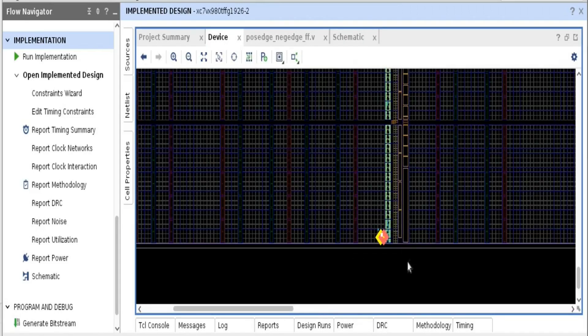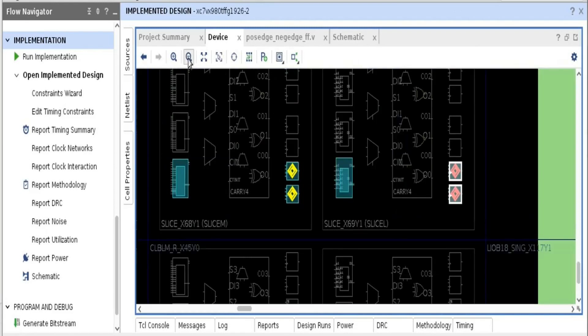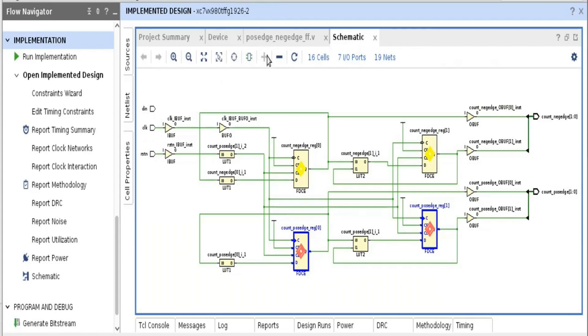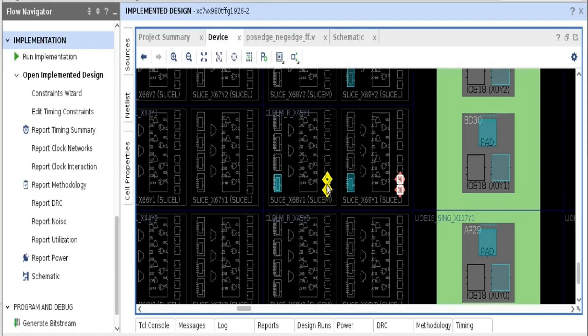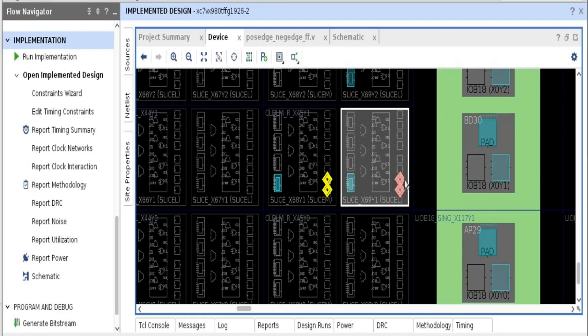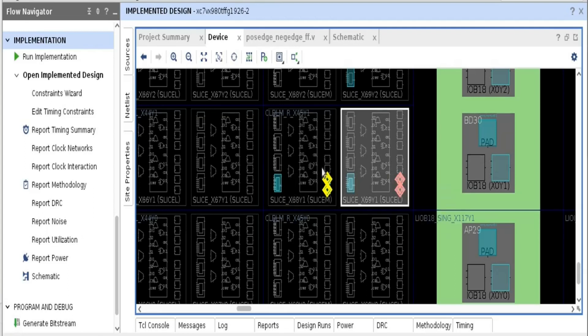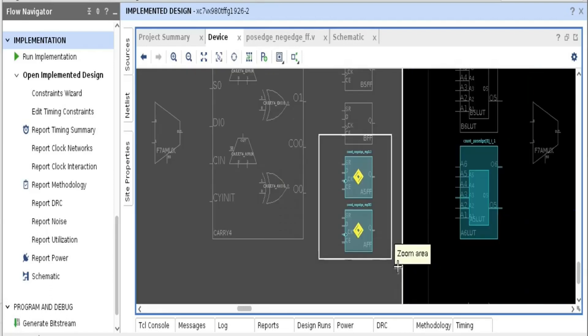In the device view, zooming in, we can see it has used two slices: slice X68Y1 and slice X69Y1. The red flip-flops are the positive edge counter and the yellow ones are the negative edge counter. The negative edge counter is implemented in one slice and the positive edge counter in another. Even though one slice had more than four flip-flops available, the counters are not placed in the same slice — and this is an important point to consider.